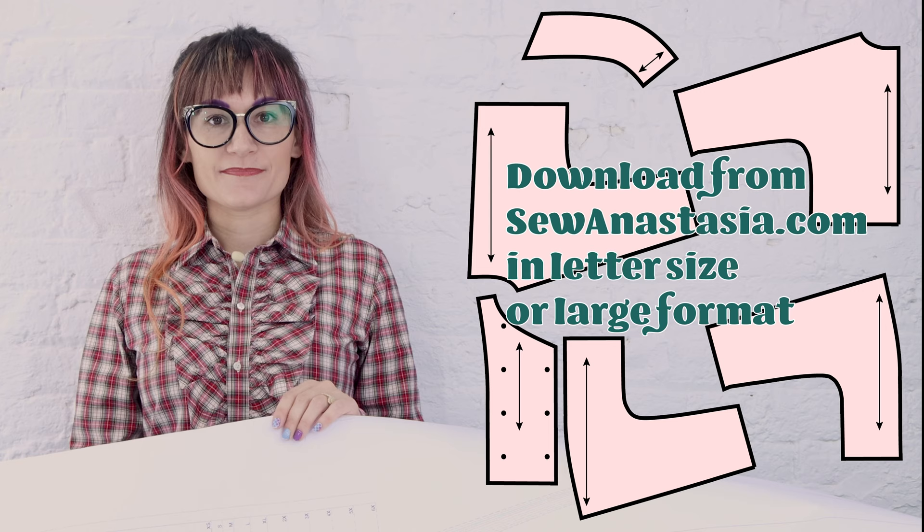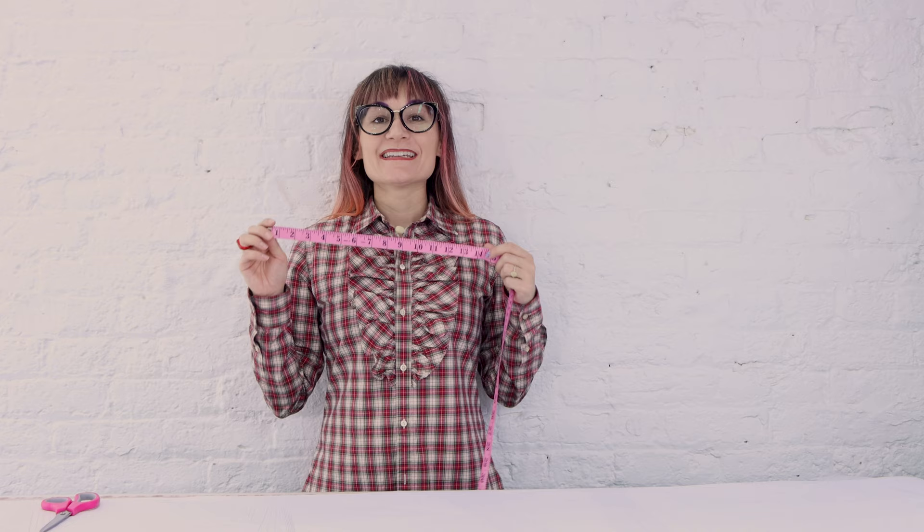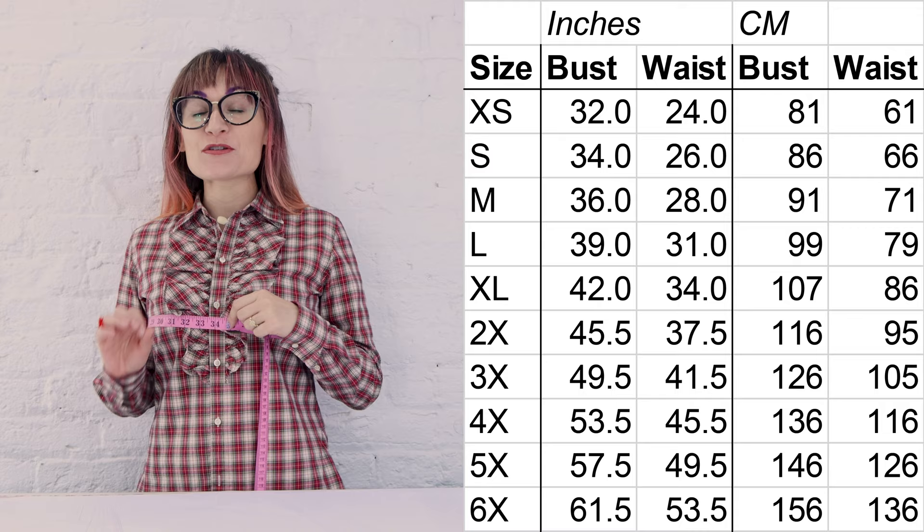You can get this pattern at SewAnastasia.com, download it, and this pattern comes in sizes extra small through 6X. Next you need to measure your bust — measure the fullest part so that way you can find what size you are on the size chart. Find your bust measurement in the size chart and make sure you pick a size that is that size or bigger. It's a jacket so you can always go a little bigger. Now that you know what size to cut out, let's cut out that paper pattern with our paper scissors of course.